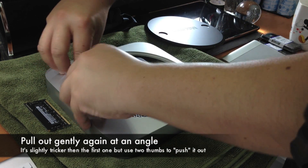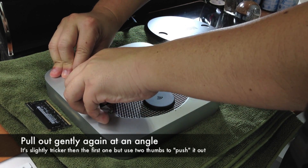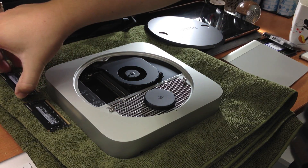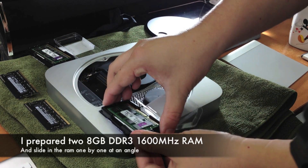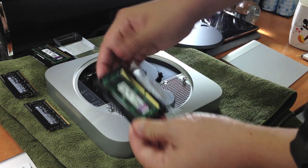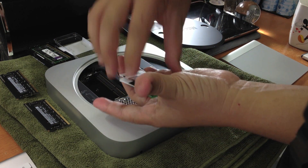There's also a clip for the bottom RAM slot, so do the same thing. You'll hear a satisfying click when it comes out. Use the thumbs of both hands to push it out. From here it's very simple — take out your new RAM. For me it's an 8 gigabyte DDR RAM from Kingston.